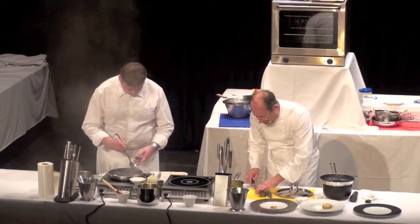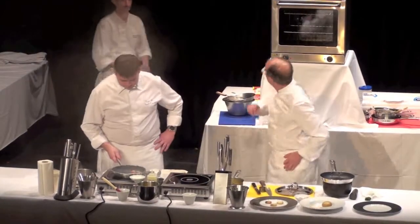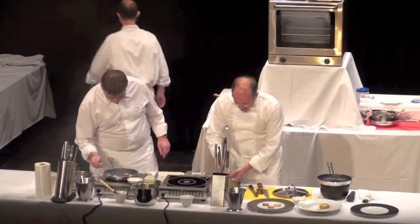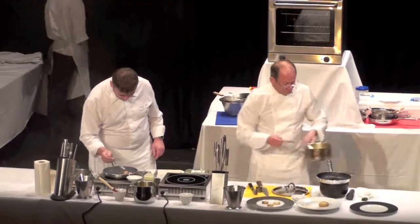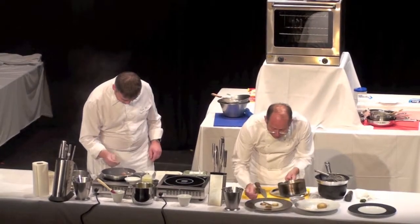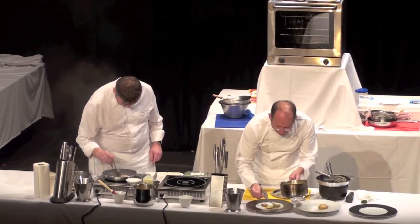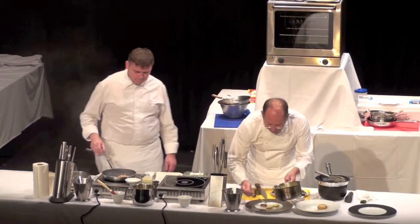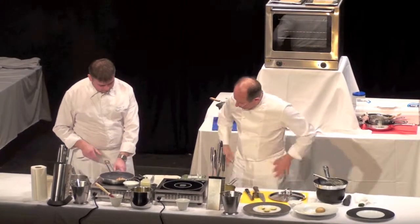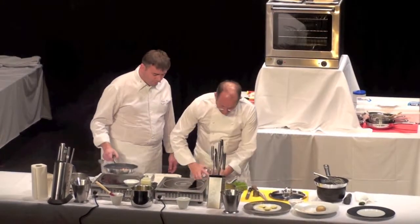I'm going to dress the plate now. Three little potatoes. I give a nice portion, and I'm going to put the little Hollandaise sauce on top of the potatoes. Not too much. Then I'm going to wait until Pascal has finished — he's finished. Just waiting for you. Fantastic.